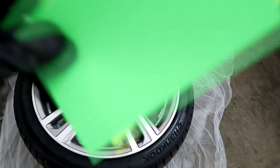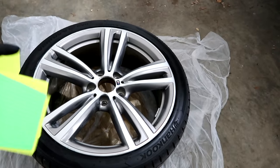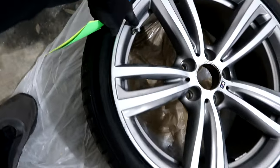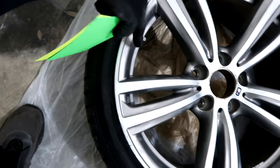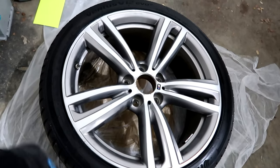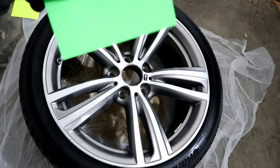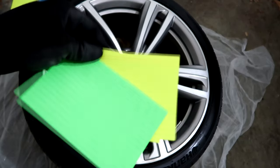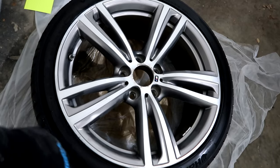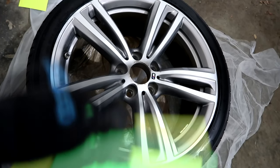Now that the wheel is clean and dry, what I like to do is use these index cards and put them all around the edge to mask off the tire. I also use masking tape to cover the little emblem right there. I don't like using masking tape or those little bags because I would struggle with those — these index cards cover just as well. So I'm about to mask it off and put these cards on there for overspray and then we're gonna start spraying.